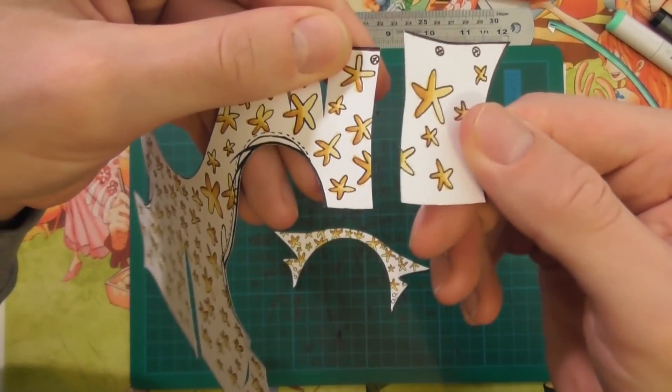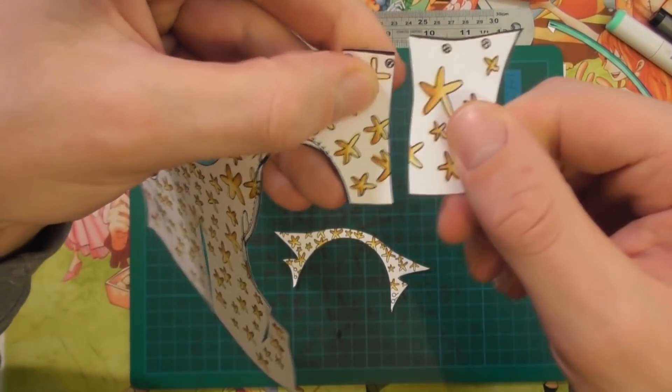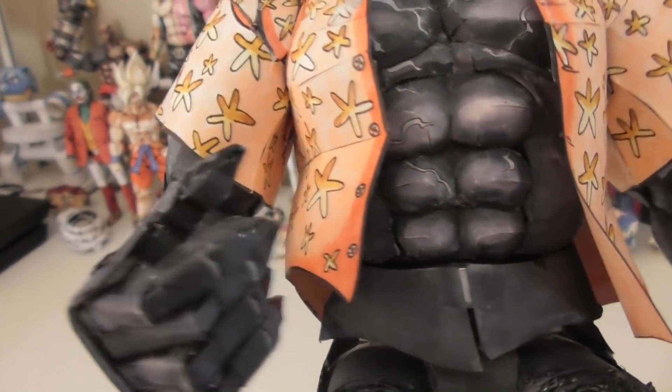That was a bit tedious. This is a separate part here that I've removed from the lower part of his shirt, because I want it to flick forward as you'll see in the final model.